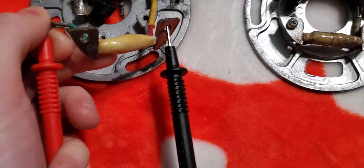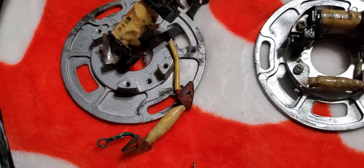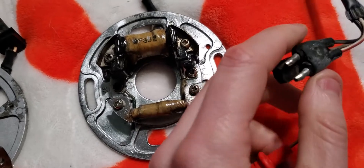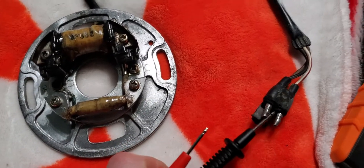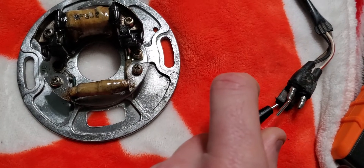So somewhere inside this thing there is a broken wire or damage. I don't know — it could be this ground wire right here that's broken, I'm not sure. Now the same thing with this one. I need to test the brown and the black wire, but I can't test it on here because they're coated with this material. I have to test it at the connector.